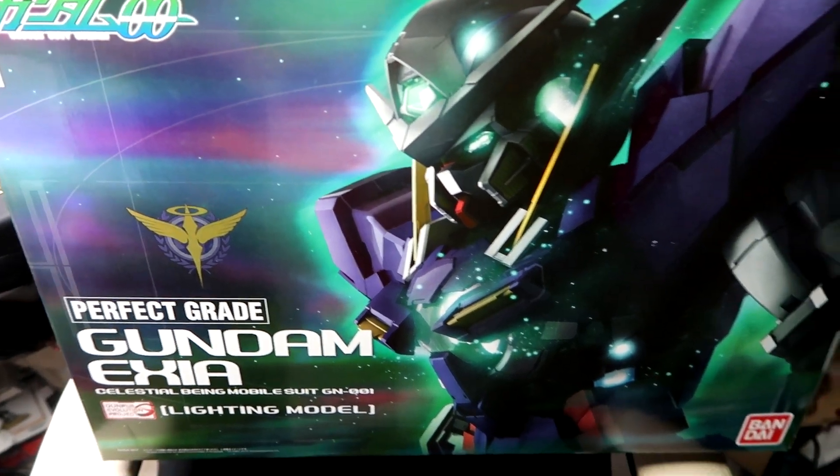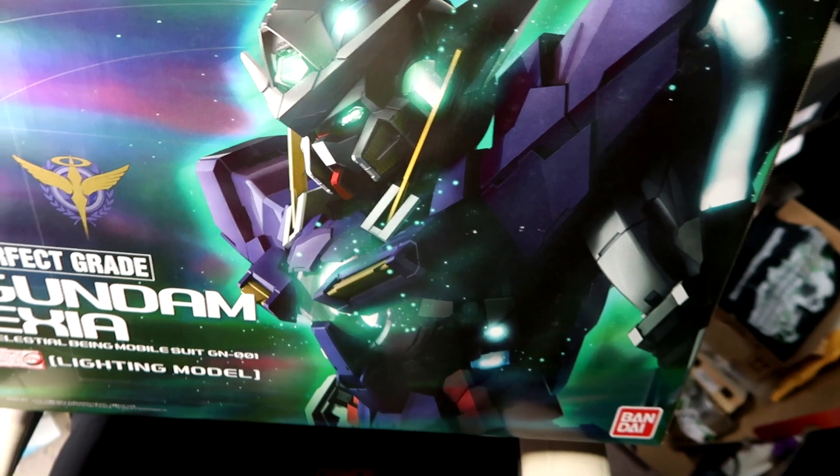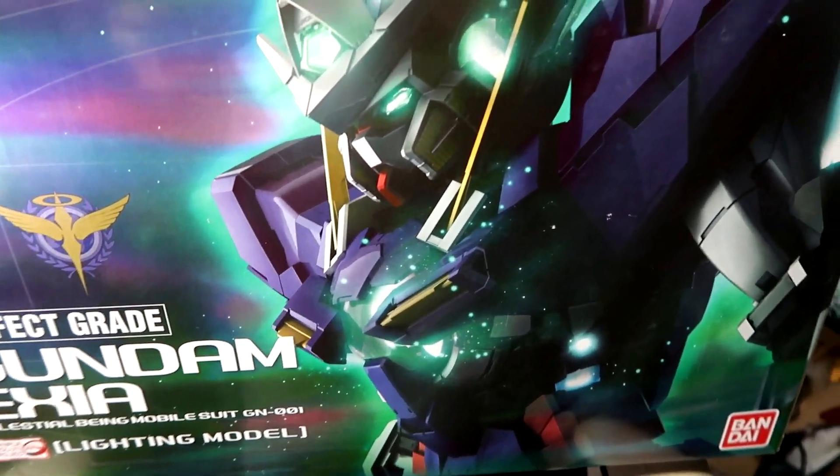All right, boys and girls, here we are taking a look at the Perfect Grade Gundam Exia. This is the Celestial Being Mobile Suit GN-001. I am super stoked to get this.